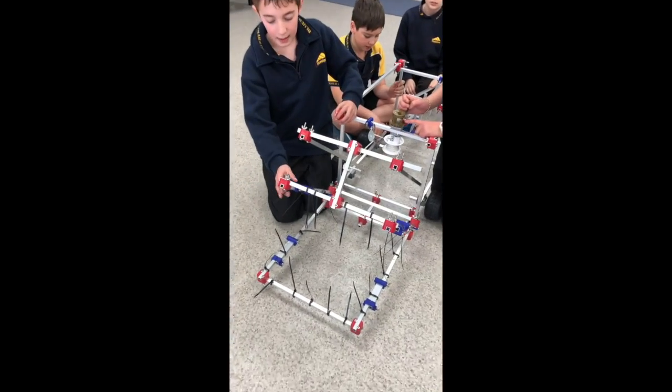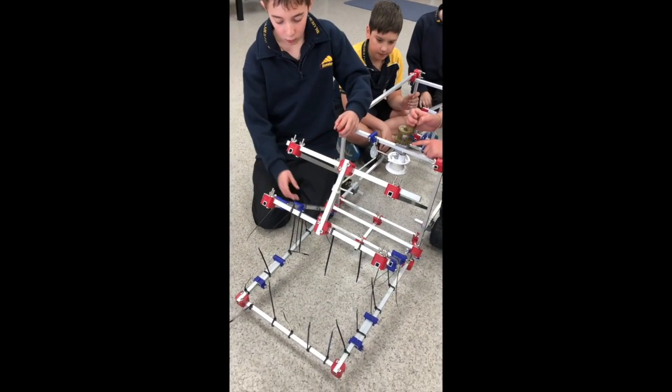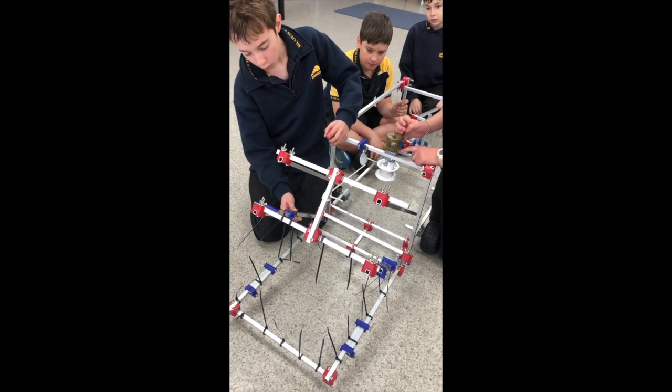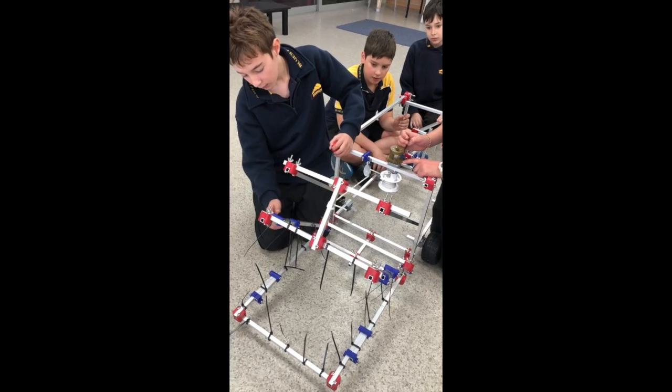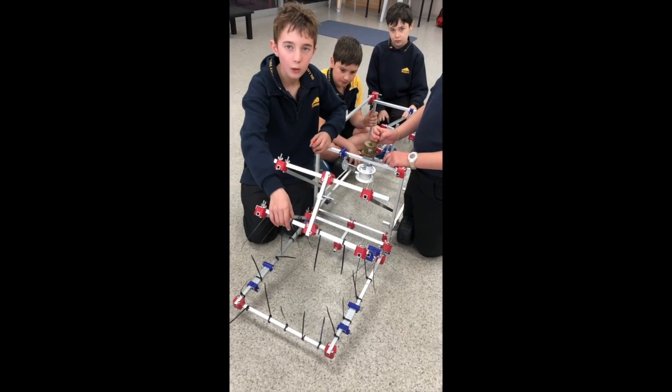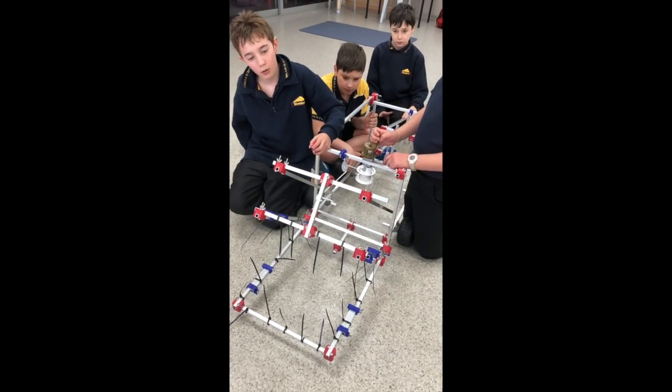We made the teeth by getting cable ties and tying them round the frame for the jaw, so that when it goes down and up it looks like the teeth of a crocodile.